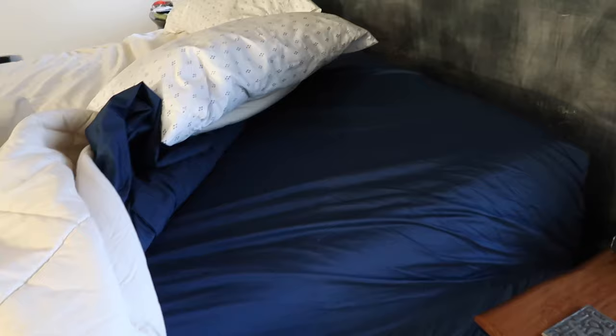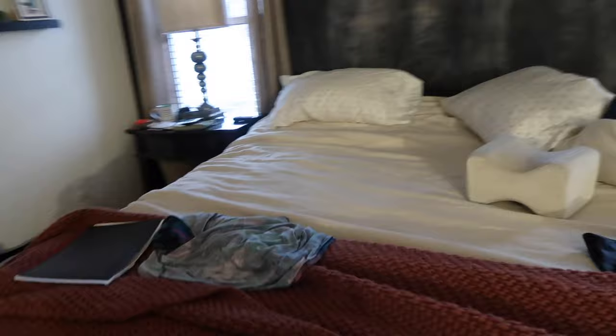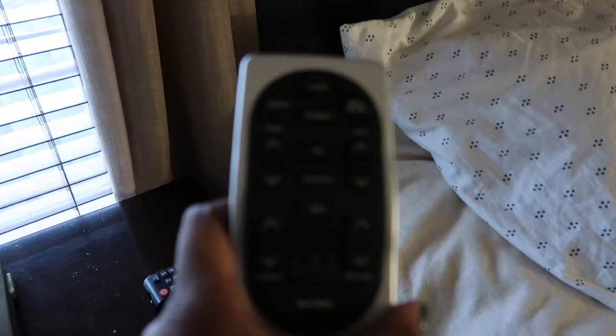The sheets keep popping off the top of the bed — that might have something to do with the bed going up and down. We pretty much have it in the anti-snore position where the head is slightly raised.